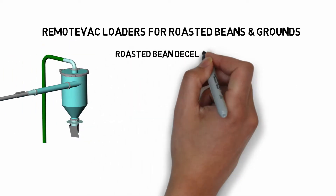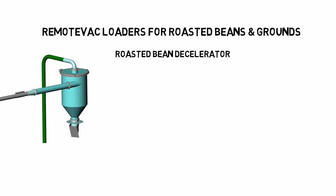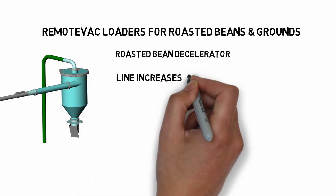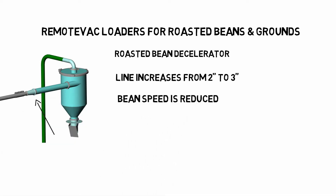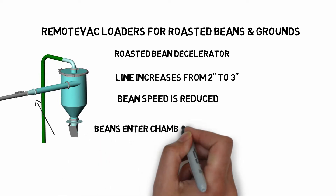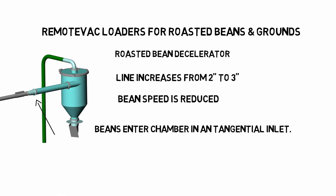To prevent damage to roasted beans, we use a roasted bean decelerator. The line size is increased from 2 inches to 3 inches. The increase in size reduces the speed of the beans by more than half. Then the beans enter the chamber gently through a tangential inlet.